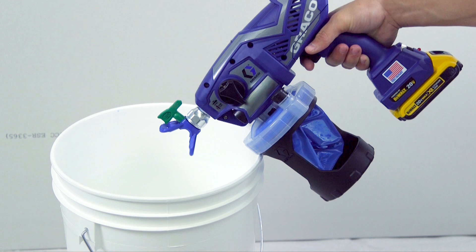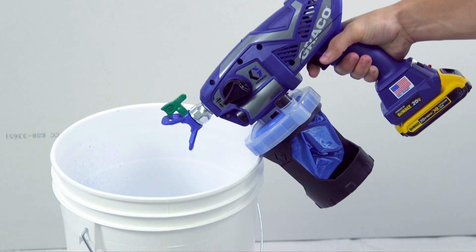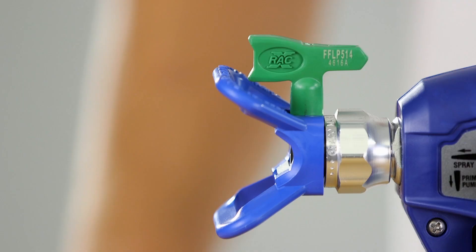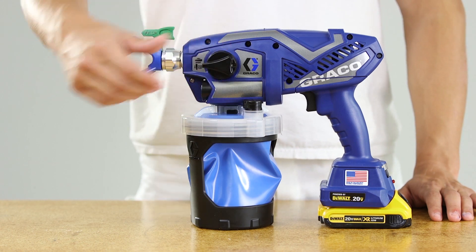Aim the sprayer at a waste area and turn the prime spray knob forward to the spray position. Pull the trigger to clear the clog. Turn the prime spray knob back down to the prime position. Rotate the spray tip back to the spray position, then turn the prime spray knob forward to the spray position.